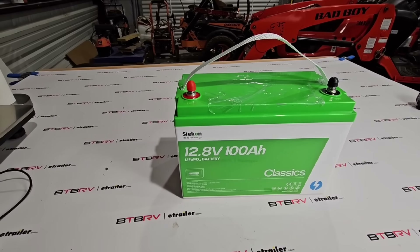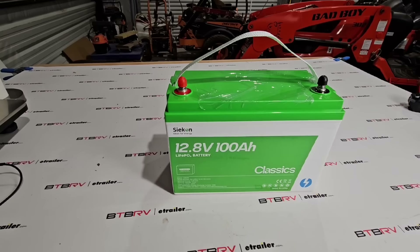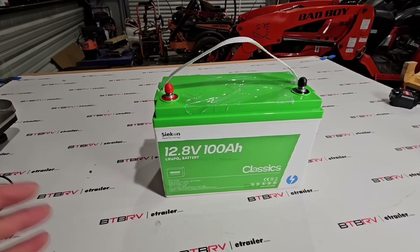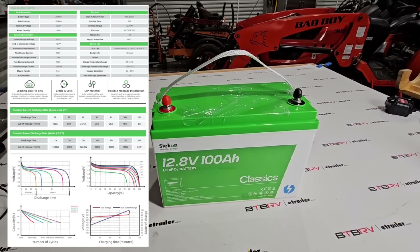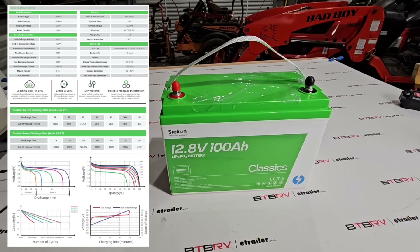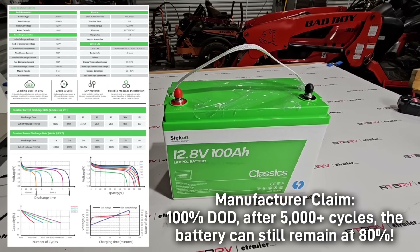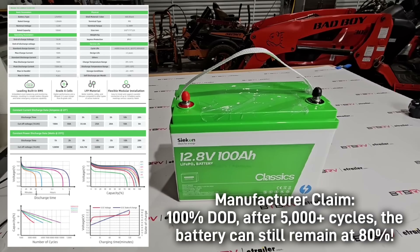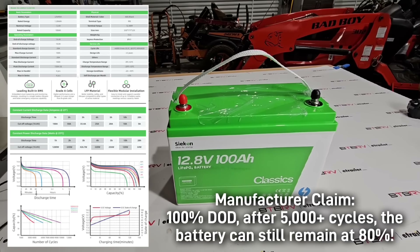I've seen several other YouTube channels who have reviewed this brand and they all perform at the level claimed — actually slightly over 100 amp hours, which is really nice. Most of them were in the 101–102 amp hour range, which is just slightly over in terms of capacity, but that is still a pretty good thing.